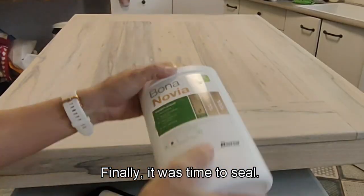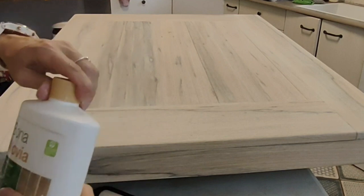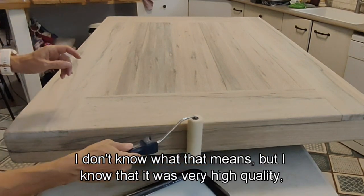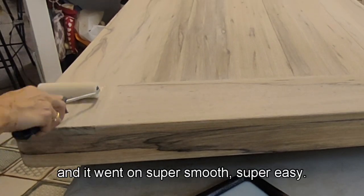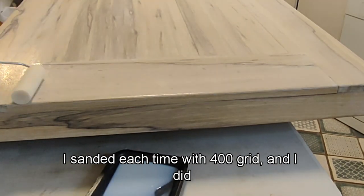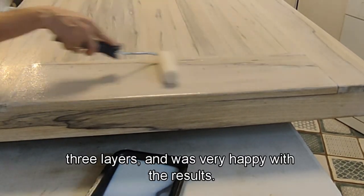Finally it was time to seal. I used Bona Novia one-component solution that reacts with oxygen and forms a two-component solution — I don't know what that means, but I know it was very high quality and it went on super smooth. I sanded each time with 400 grit, did three layers, and was very happy with the results.